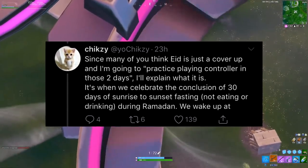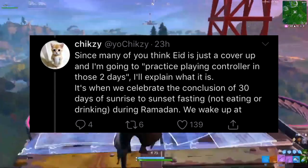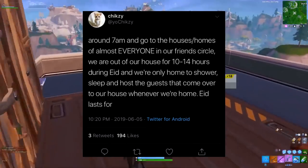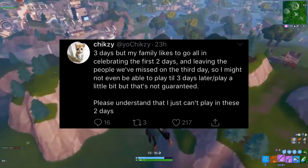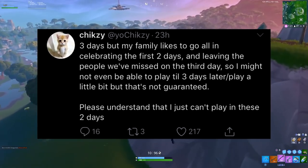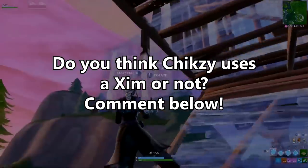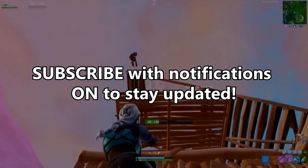Since many people think Eid is just a cover-up, Chixie explained: it's when Muslims celebrate the conclusion of 30 days of sunrise-to-sunset fasting during Ramadan. They wake up at around 7am and go to the homes of almost everyone in their friend's circle, being out of the house for 10 to 14 hours. Eid lasts 3 days, but his family celebrates the first 2 fully. So we're gonna have to wait and see until Chixie makes his handcam video. I still don't understand why he took 'controller' out of his title — if he knew he was in the right, he wouldn't have done it.